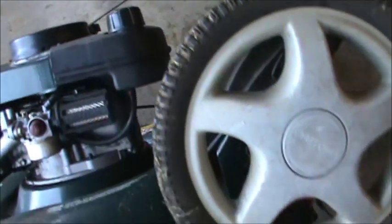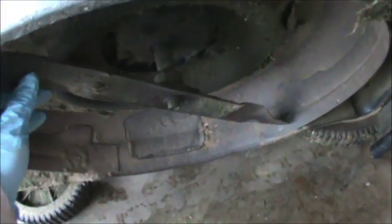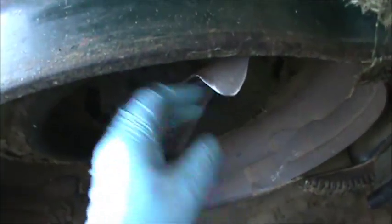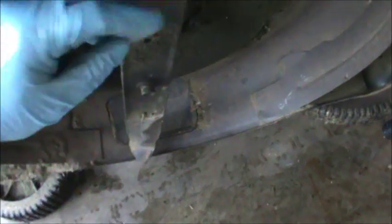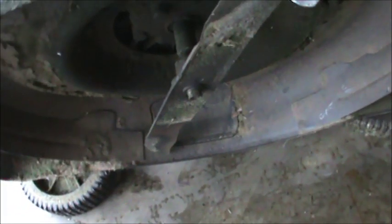First thing I'm going to do is see if we have a bent crank or anything. Oh my god, see that blade? That's not a good sign - we're going to need a blade for it, it's pretty bent. I already have the spark plug unplugged. When you see something like that you might have a bent crankshaft, although looking at the blade spinning around it seems to be pretty straight, so that's a good sign.